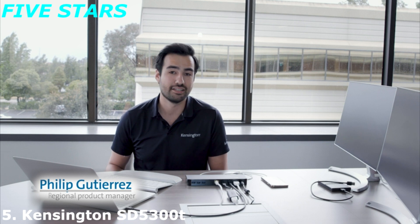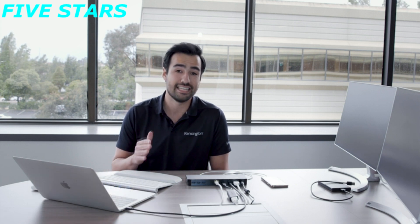Hi, my name is Philip Gutierrez, and I'm with Kensington. I'm really excited today to talk to you about our very new SD5300T Thunderbolt 3 docking station with SD card reader.